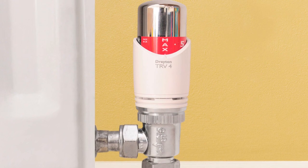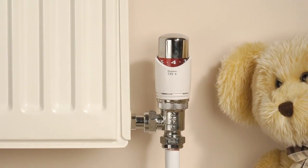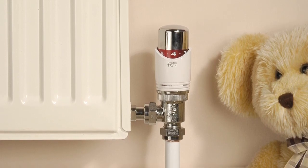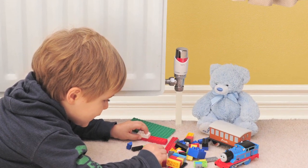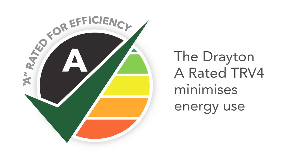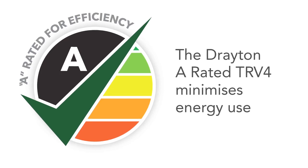TRVs are an important part of the central heating system as they allow householders to control the temperature of each individual room through the radiator. In this video we will show you how to install the TRV together with some tricks of the trade that make it easier to balance the system and service the valve. We will be installing Drayton TRV4s which are A rated for energy efficiency.